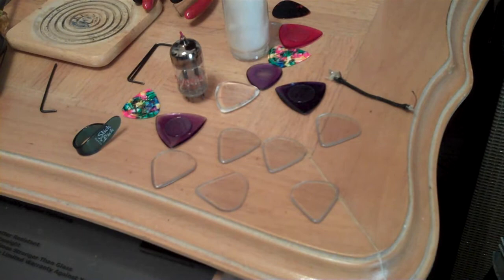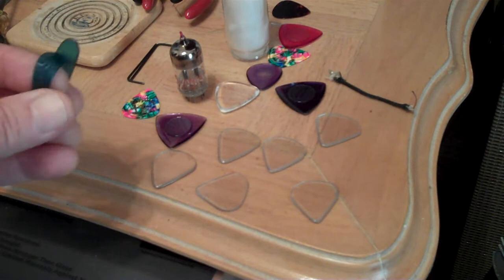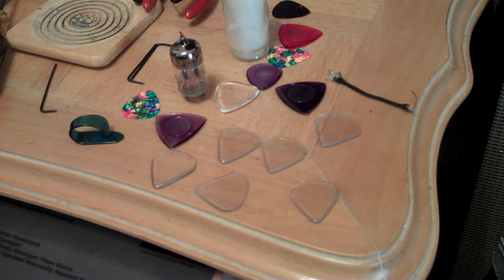I've been getting a lot of questions lately about what pick I use, and people are surprised I wasn't using the thumb pick anymore. So I thought I would show you guys that my homemade picks that I started making almost a year ago are still working.